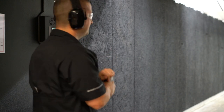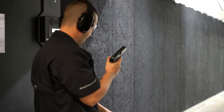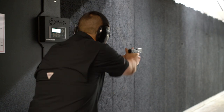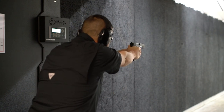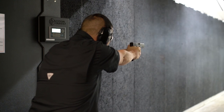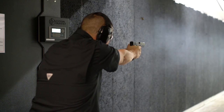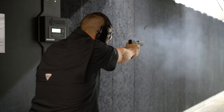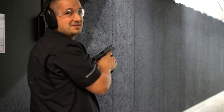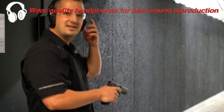Let's try the Gen 5 17. It already feels better in my hands, probably because the magwell on the 19 kind of hits the bottom of my pinky, so this feels a little better. Much tighter group too. I know which one I'm going to take home.